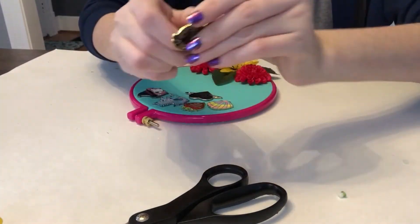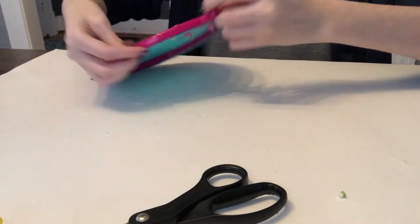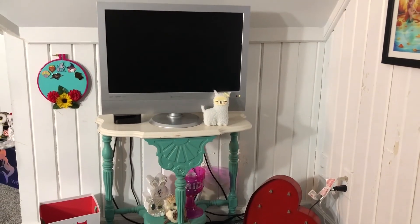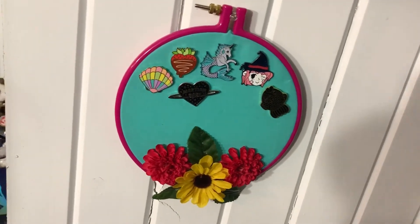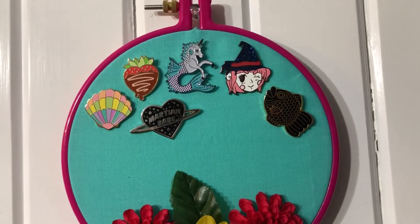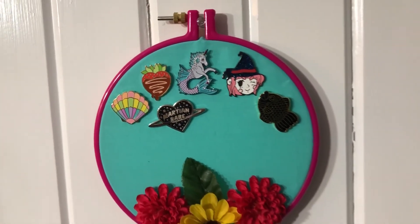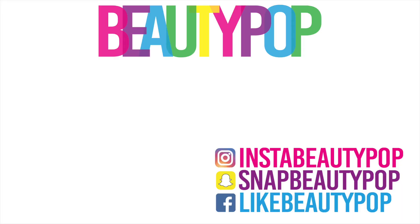I also have room to add more pins as I go along if I start collecting more. There it is — it's all done and it looks so pretty! Here are some final shots of my DIY pin display. I just used a thumbtack to hang it up on my wall — super easy. Hope you guys like this DIY, make sure to subscribe, bye!